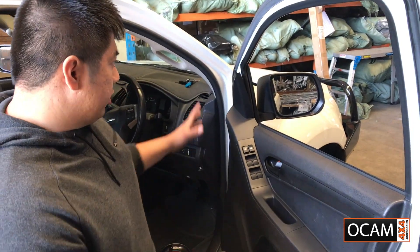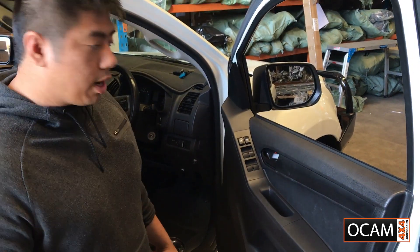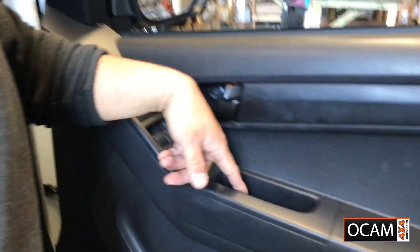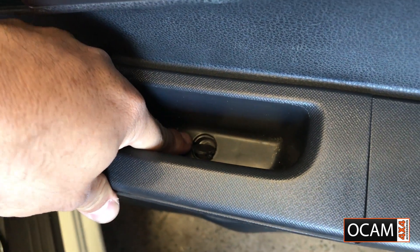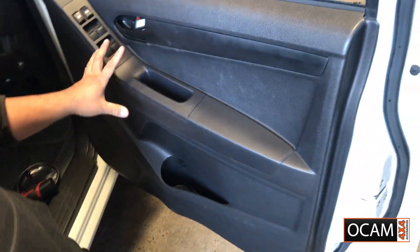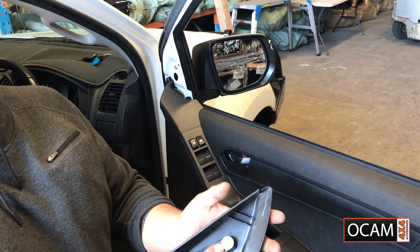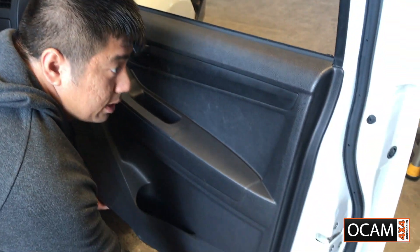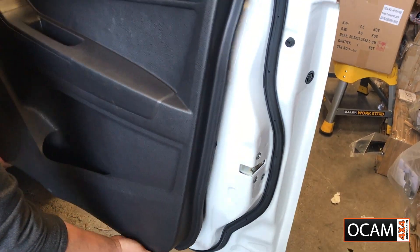First of all we need to remove the door trims. There are two screws on the door card — one screw behind the door handle panel and also one screw in the door handle. After removing the two screws, remove the top cover; there's only one clip holding it in. Put your hands underneath the door trim and give it a nice pull and up on the card.